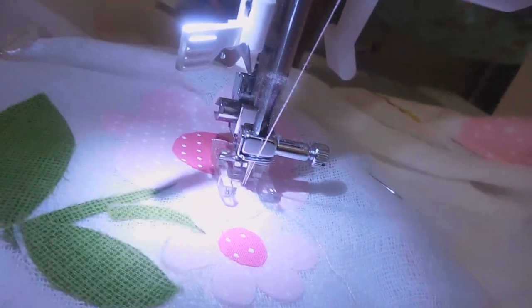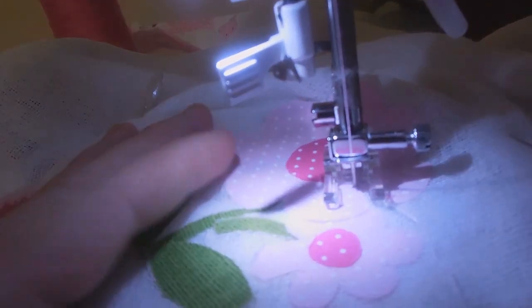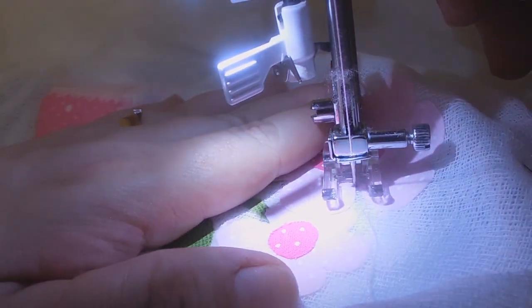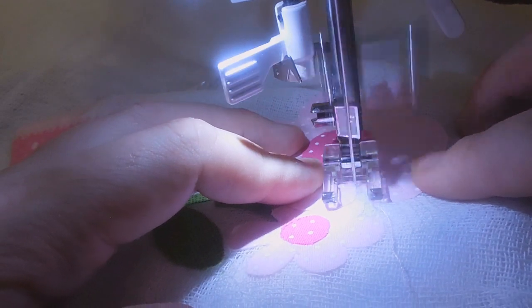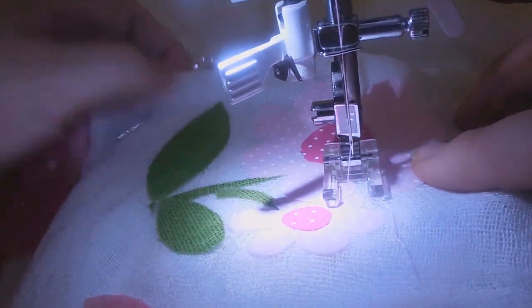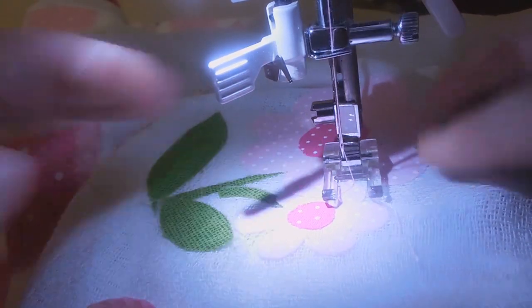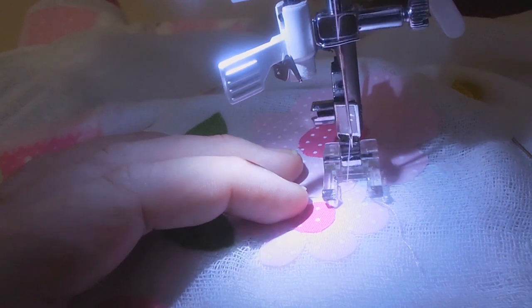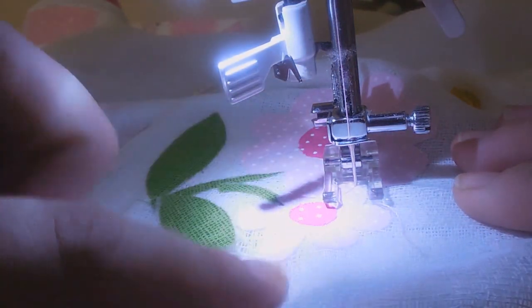Eu acho que eu vou dar um jeito nessa luz. Então, meninas, vamos lá. Nunca deixa a peça reta — é igual o caseado, você vai moldando. Eu tô usando a entretela embaixo, mas você também pode usar o TNT. Toda vez que você for virar o desenho, a agulha fica dentro da fralda. A entretela é pra que o tecido possa correr e não desfiar a fralda, porque como o tecido dela é abertinho, ele pode enganchar nos dentinhos da máquina.